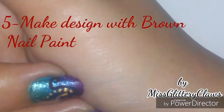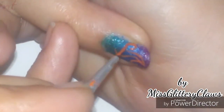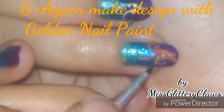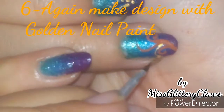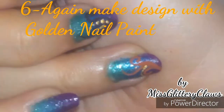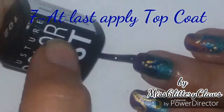Now move to the next finger and make the same design with different nail paint — here we are using brown nail paint. Again make the design with golden nail paint, and you should be very careful while placing the dots, as the size of the dots gradually decreases.